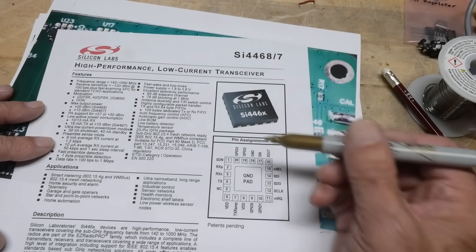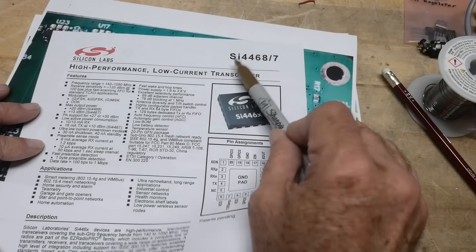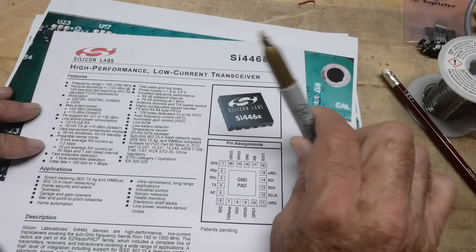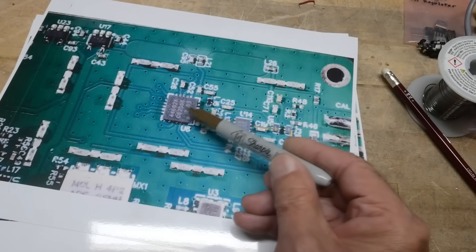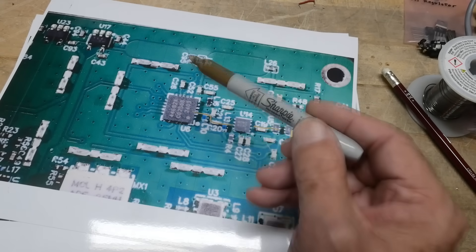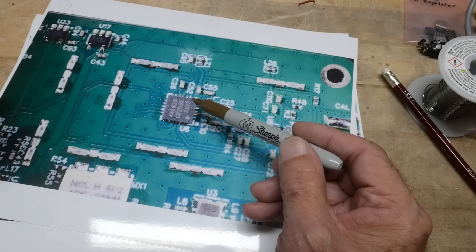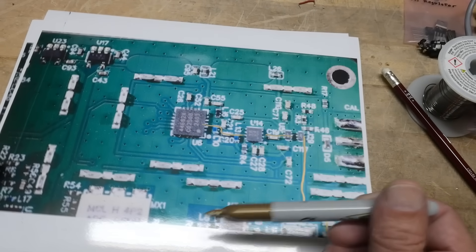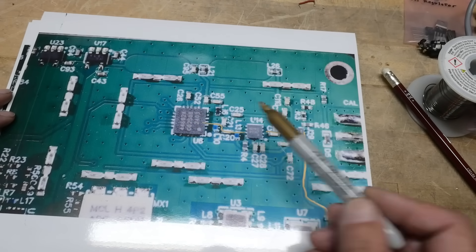This is an upgrade part as well — the older SAs had a different part, and this has a newer, fancier part, which is probably why it's more expensive. The SI4468 is this chip here, and it has a serial interface back to the microprocessor. The microprocessor is over here somewhere, but this chip does all of the RF processing work.